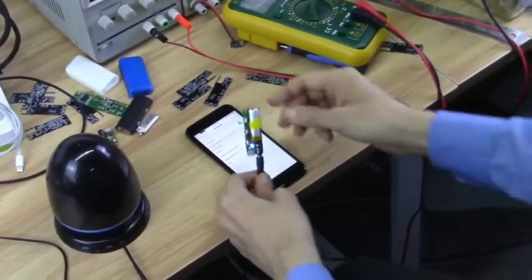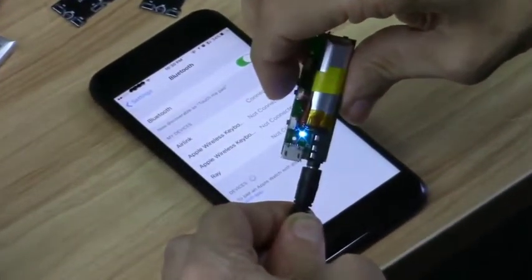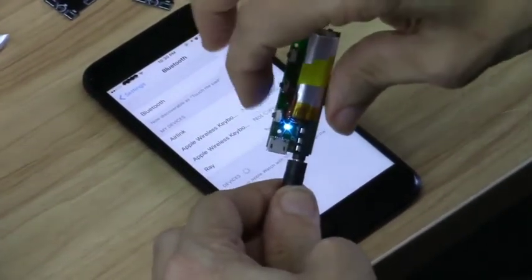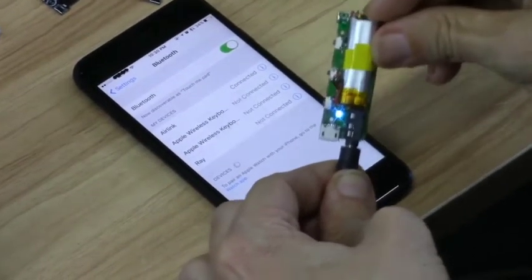With the Air Link I can pause the music, I can play the music, and I can control the volume — volume down, volume up.